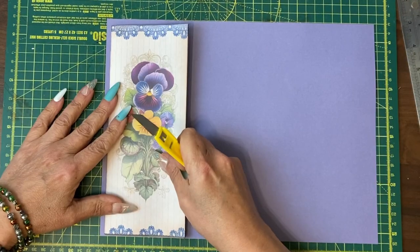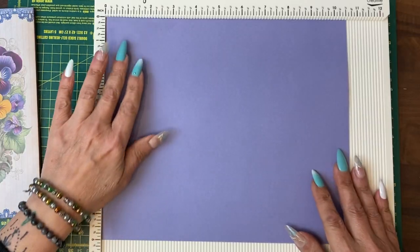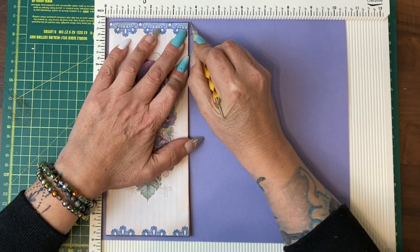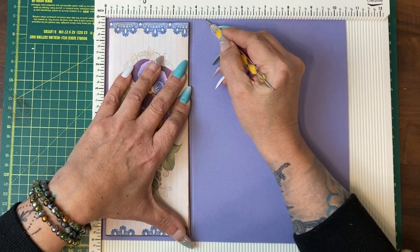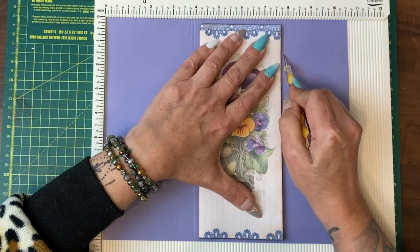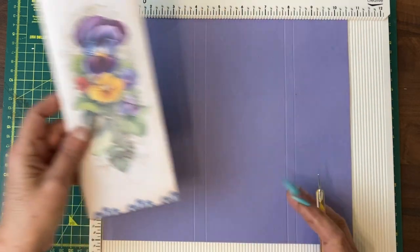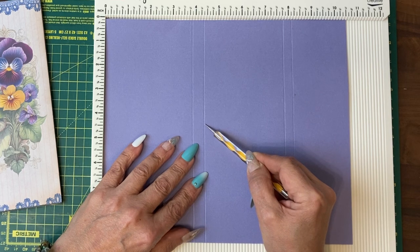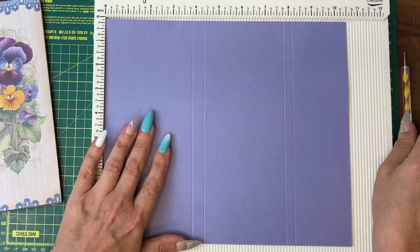Let's have a look and see what width we're looking at. I'm going to score in the spine area — I'm going to come to the right of this and leave about a centimetre. What we've done is we've scored in a spine and then we've scored in the area that's going to turn over to make the wallet. We're going to fold along each score mark.